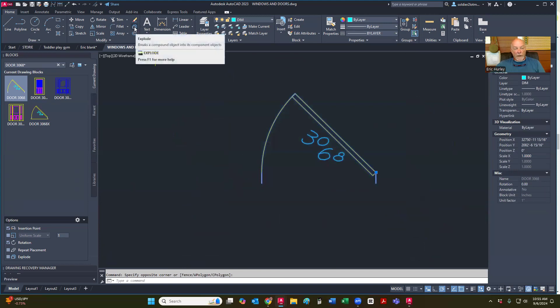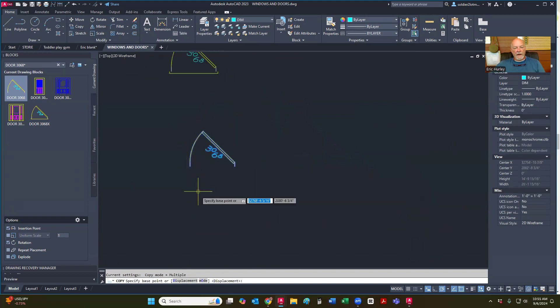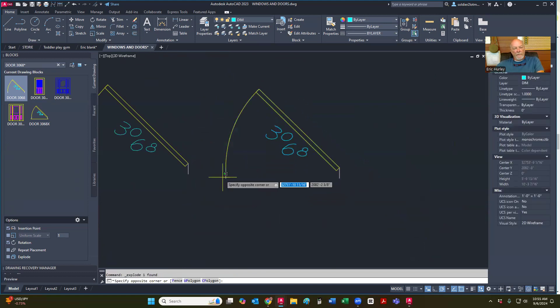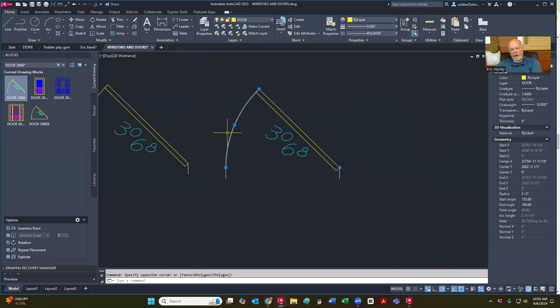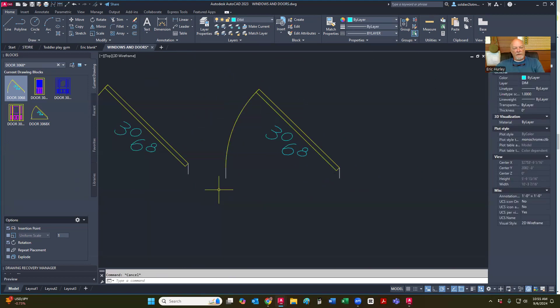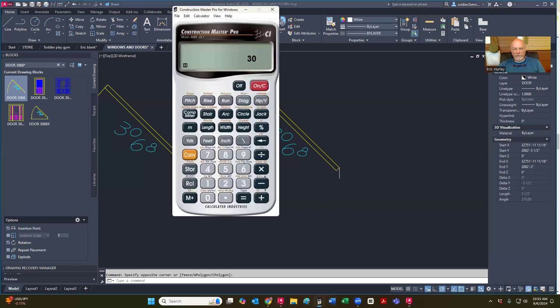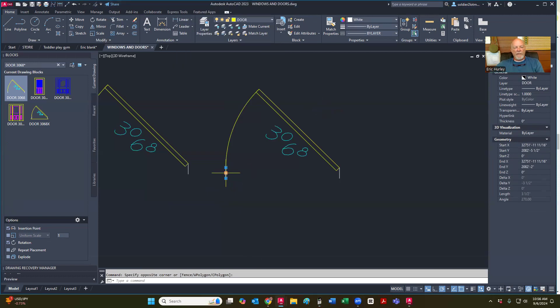I'm going to get rid of this because — yes, I can. Let's try it. So I'm going to move this. We've got 3-0, we're going to 2-8. So I've got 3 feet, and I'm going to subtract 2 foot 8 inch, so I need to move that line 4 inches. So I'm just going to grab that center node and move it over, but I'm not going to click again — I'm going to type in 4 inches. And it moved it for me.